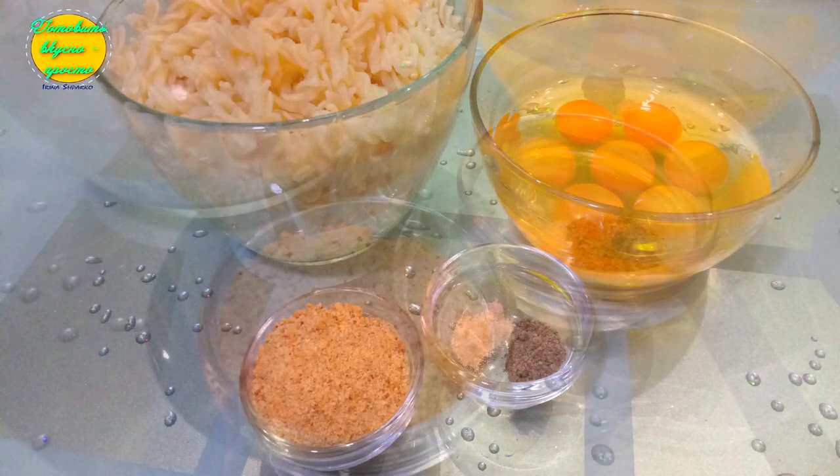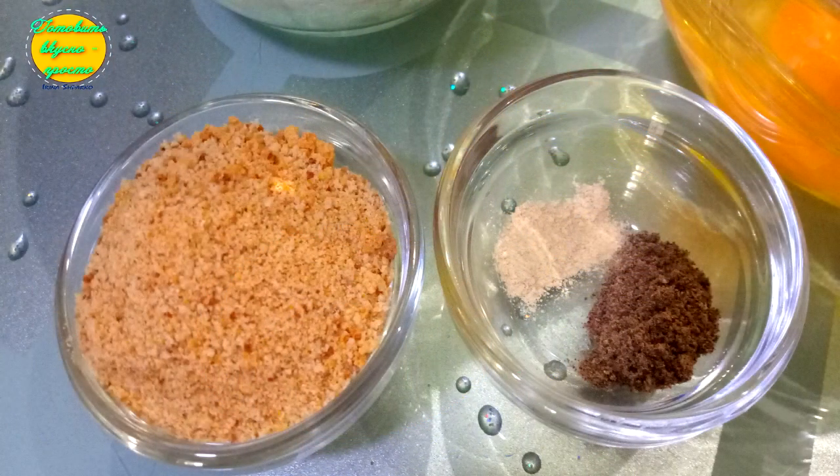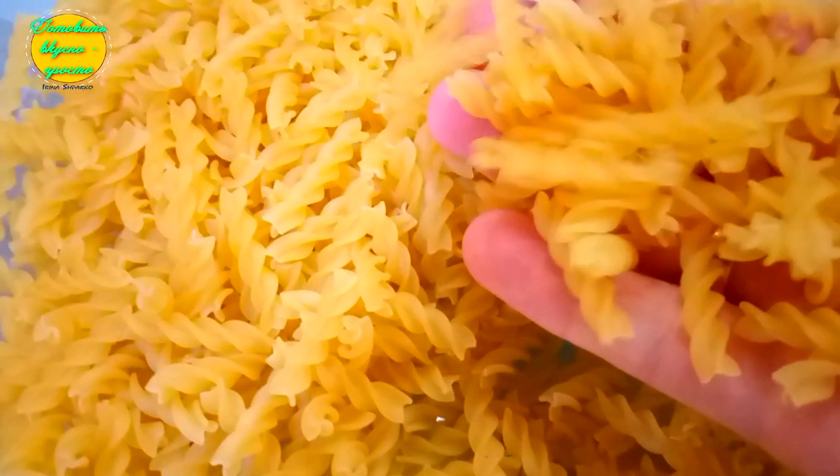Вкуснее и проще рецепта запеканки, наверное, не бывает. Такая запеканка очень вкусно получается как сладкой, так и соленой. Продукты доступны абсолютно всем желающим приготовить.